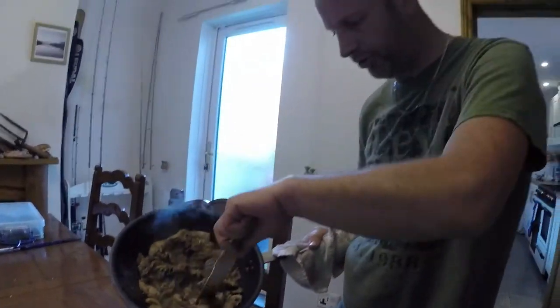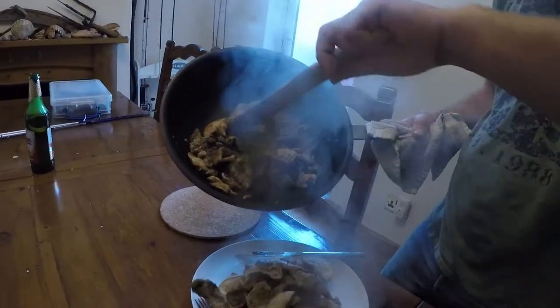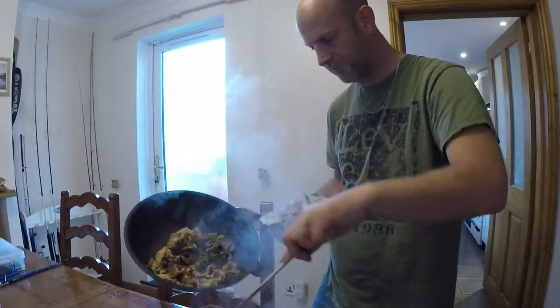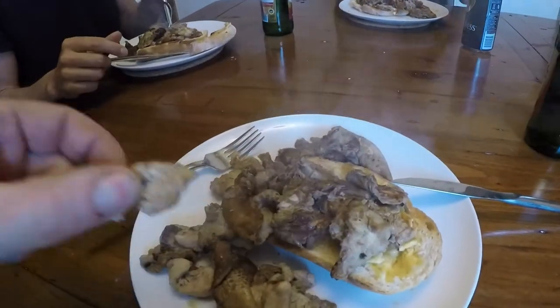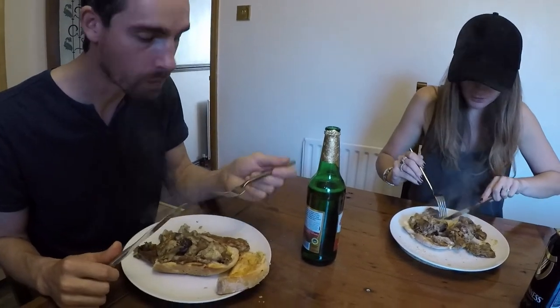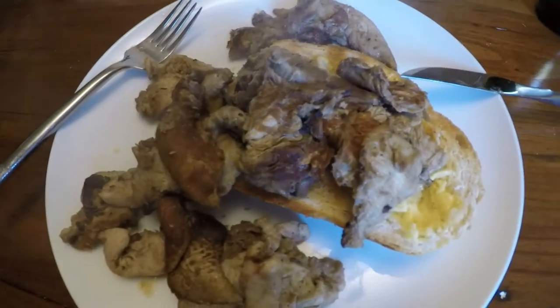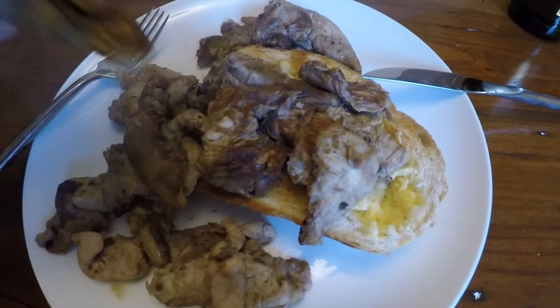Here we go — a nice bit of toast, fresh bread with some salted butter, nice bit of mushroom, a bit of partridge in there and we're ready to rock. Tuck in folks! 'Thank you Mark.' You're welcome. Considering we went out just for a walk, we came back with these — you couldn't buy these. These mushrooms were growing half an hour ago, the partridge was just flying. Mmm, that's good!